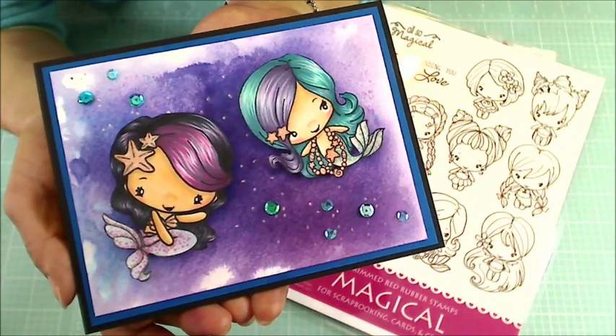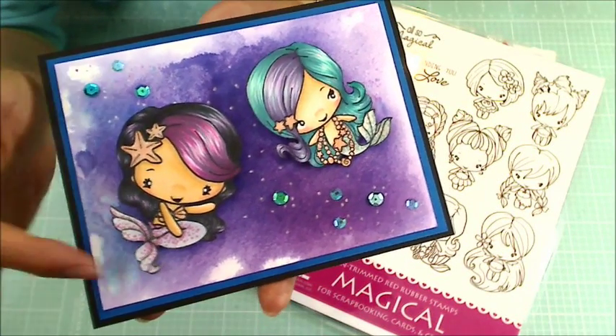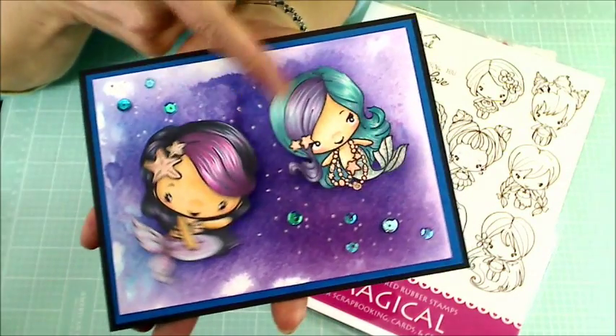Hey guys, it's Christina of Crafty Paws. I'm here to share a little wobble action card.